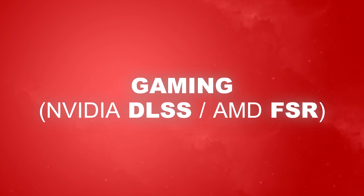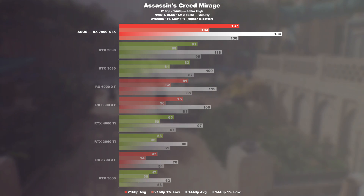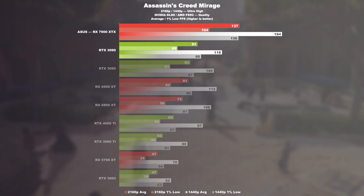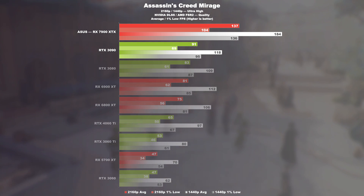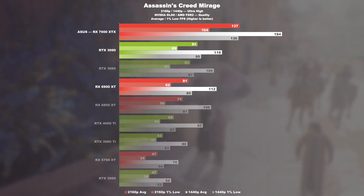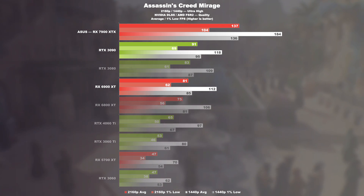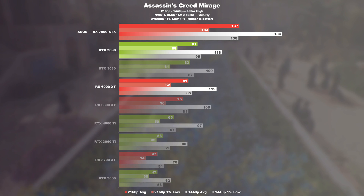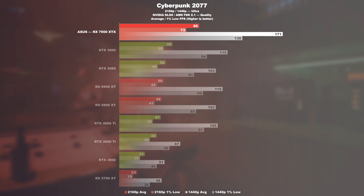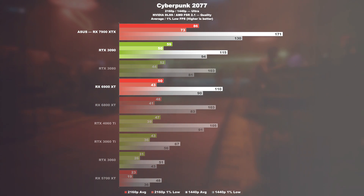Gaming with the respective upscaling technologies. Assassin's Creed Mirage: the current 7900 XTX overtakes the older RTX 3090 by almost 51% in the 4K test, and 69% when the 6900 XT enters the picture. At WQHD, that would be 56 and 64% respectively. Cyberpunk 2077: using FSR, the new Radeon GPU achieves 46% higher FPS over the 3090 and even a 72% higher frame rate over its Radeon predecessor.